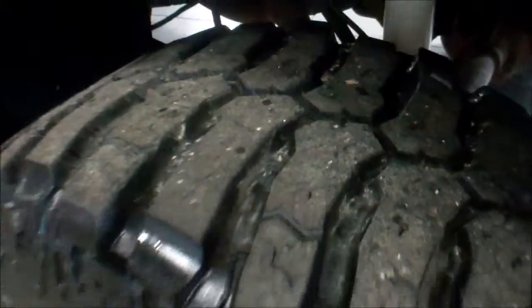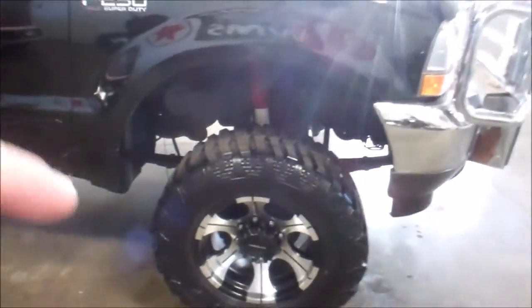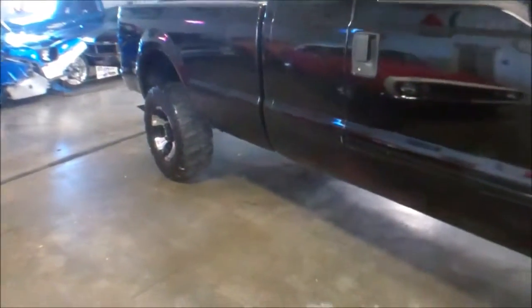Very aggressive off-road tires. Decent shape. The ones that were in the front were starting to cup a little bit, so we did rotate them to the rear. The rims are in really good condition as well.